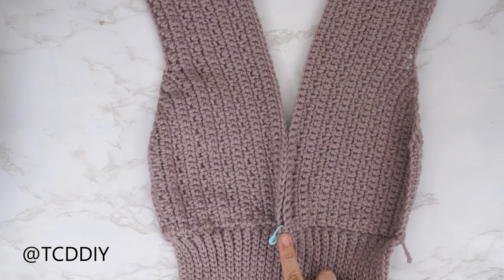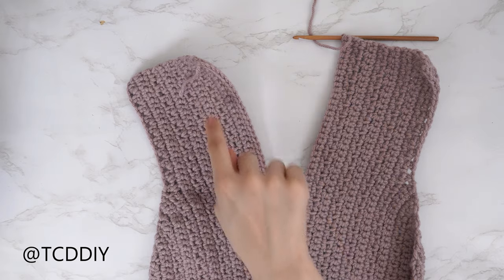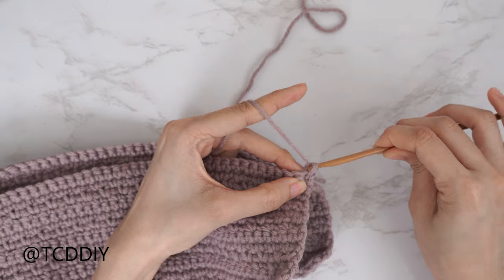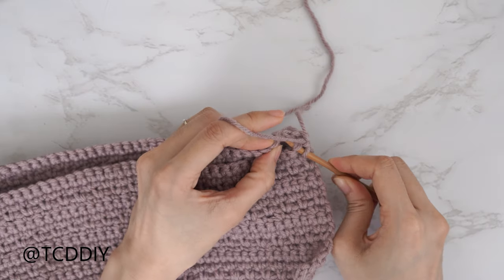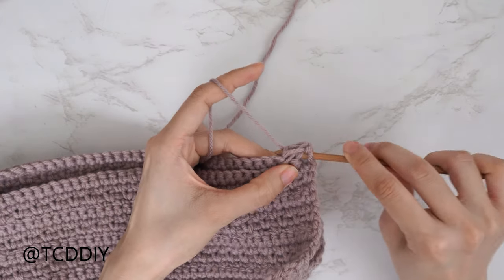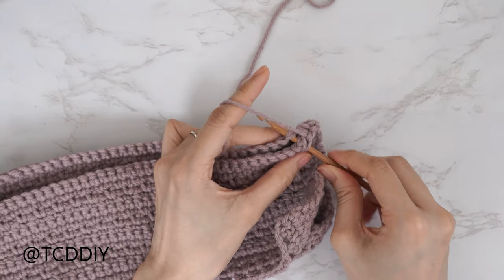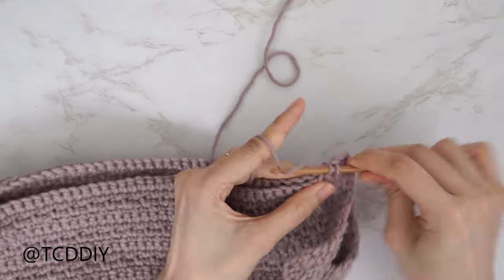Both halves of my back panel are finished. Now we're going to seam everything together. Fold our work in half and insert our hook into both the corner stitch of the front and the back panel. This is a single crochet seam — pull through, do a chain up of one to secure. Find the first stitch into the front panel, insert your hook; find the first stitch into the back panel, insert your hook; then single crochet. Continue doing this until we don't have any more stitches left, then do a chain up of one and cut.